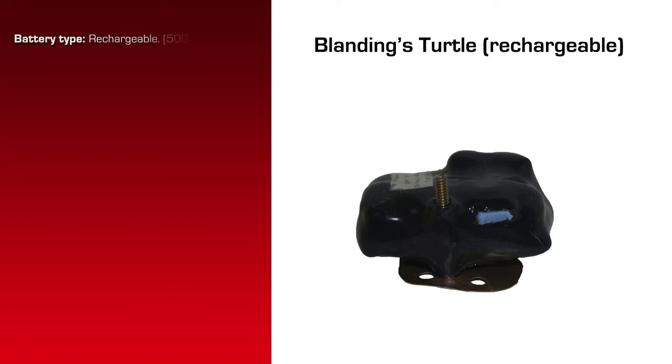It has a rechargeable battery, has a total weight of 34.7 grams, and has dimensions of 43mm by 40mm by 22mm high or tall off the turtle.